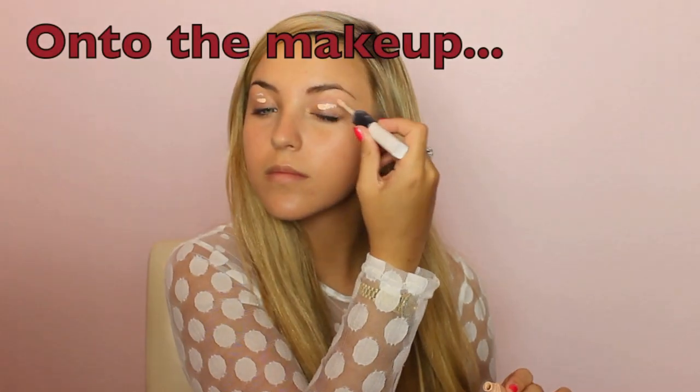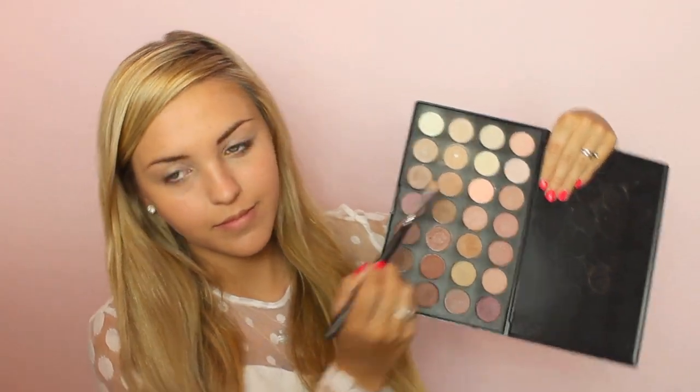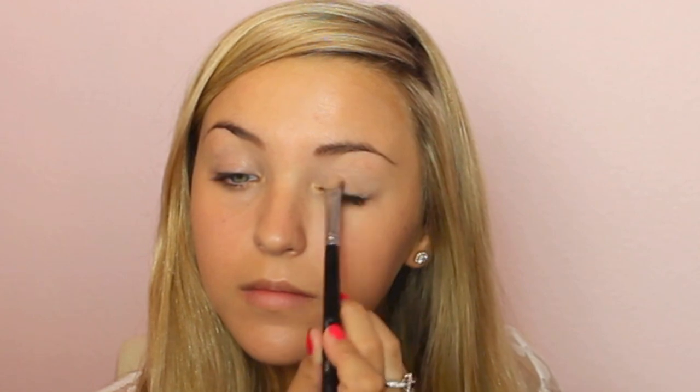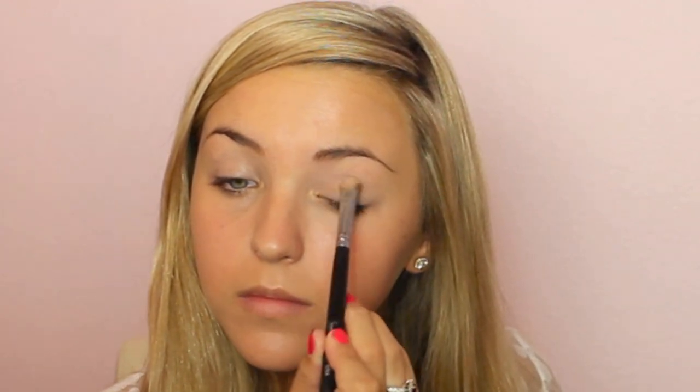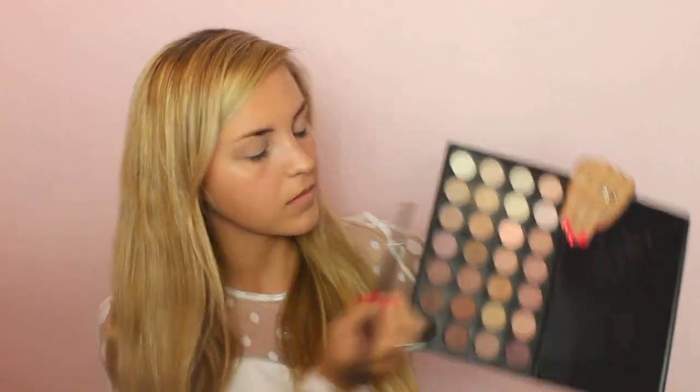So first, I'm going to begin by priming my eyelids for the eyeshadow, and then I'm going to go ahead and just blend this in. Then I'm going to start off with a matte brown color on a flat shader brush, and I'm going to apply this all over my eyelid just as a base color. Then I'm going to take a darker brown color, and I'm going to concentrate this on the outer corners of my eyes to start the smoky effect.